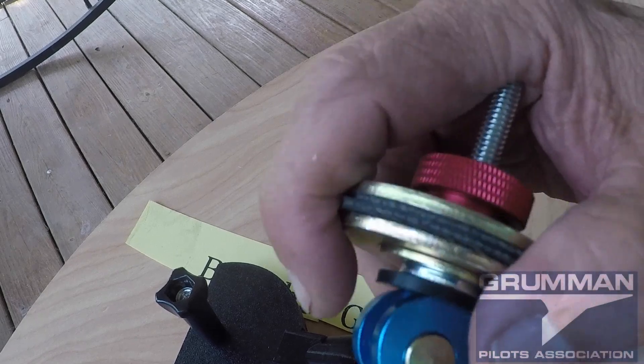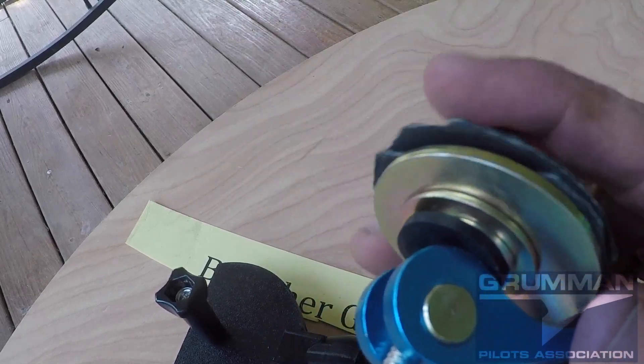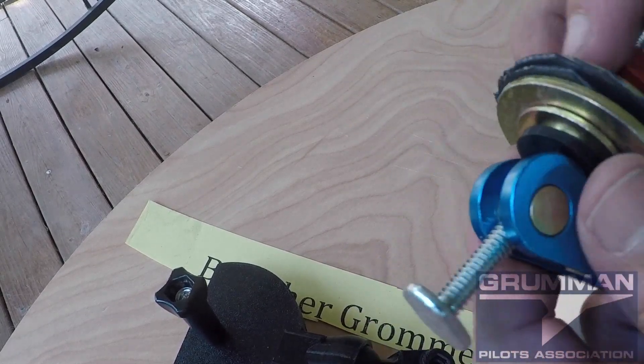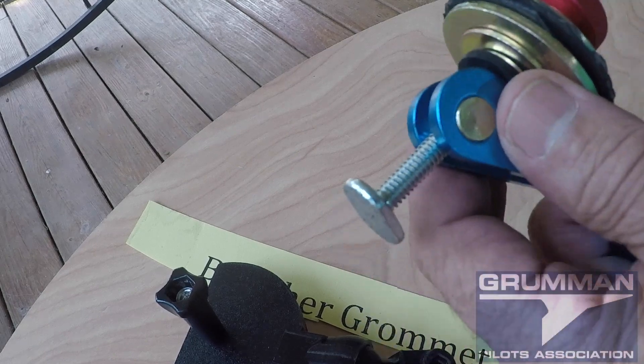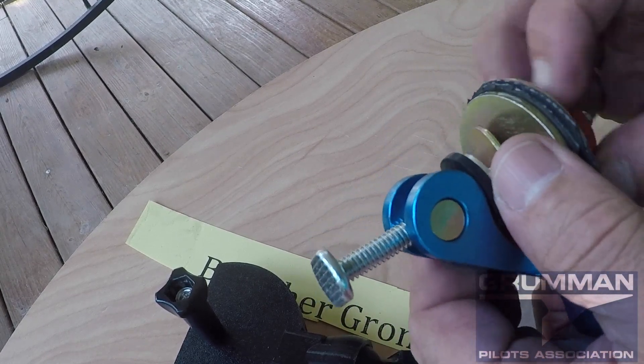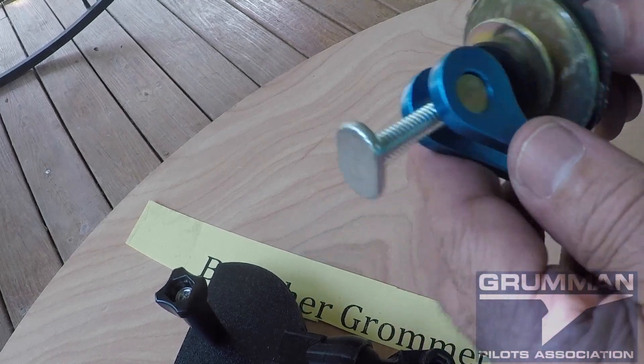I'd like to give credit for this design. I was watching YouTube videos one night about this mount — I remember the toilet bolt in it but I don't remember the guy who did it. Eventually re-watching enough stuff about mounting GoPros on aircraft, I came across a guy by the name of Dentist Gibby, so I'd like to give him credit — this is his basic idea that we've modified.